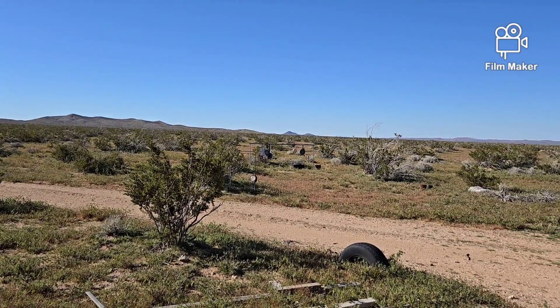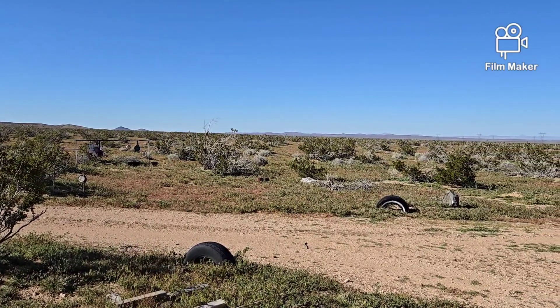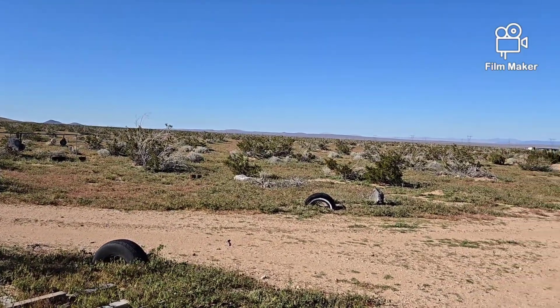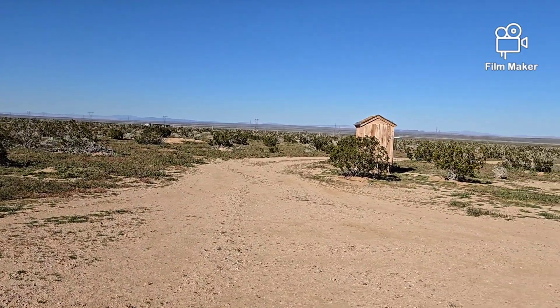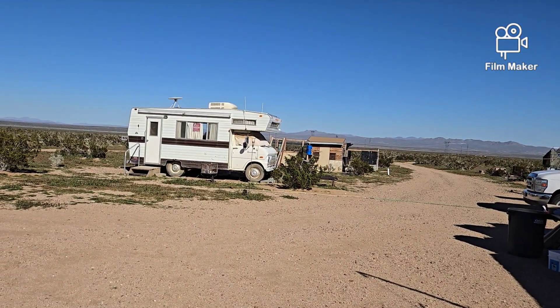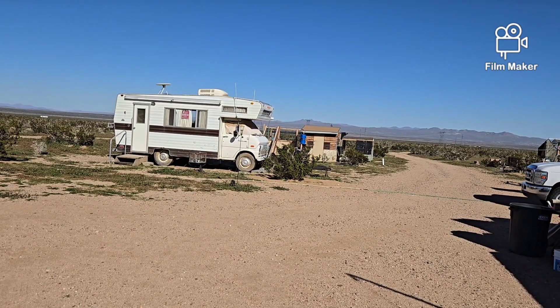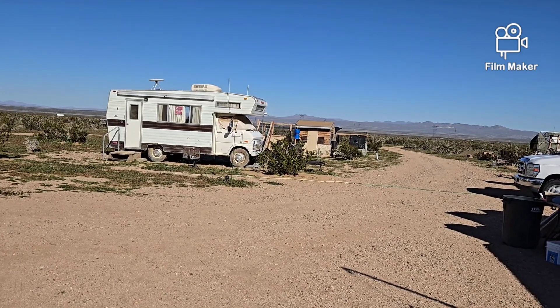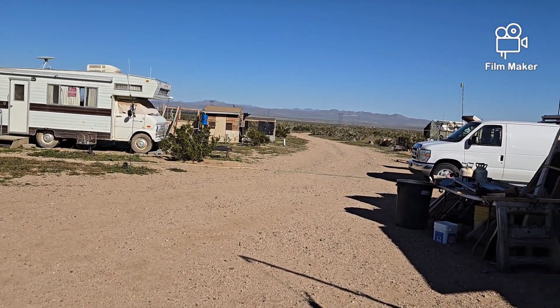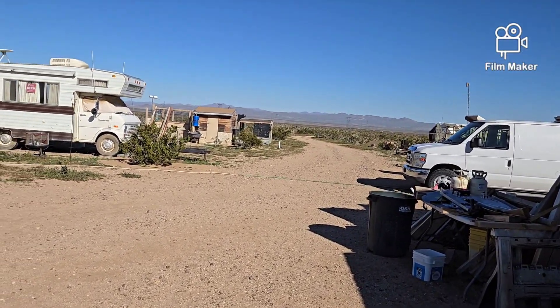Well, hello everybody and welcome back to G Bear's Off-Grid Ways, a homestead in the desert. Here we are outside on a beautiful day — temps in the 70s Fahrenheit. Hopefully it's not 70 Celsius, you'd see flames around here.